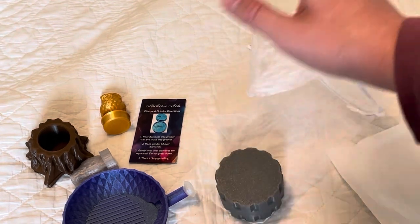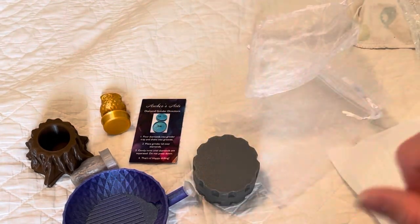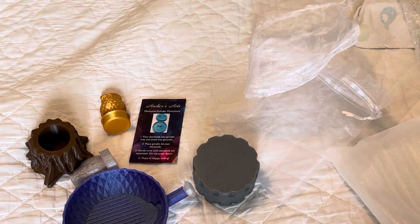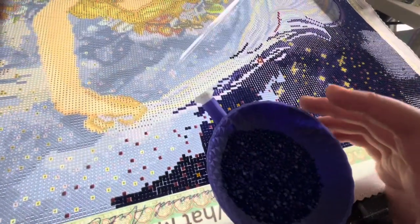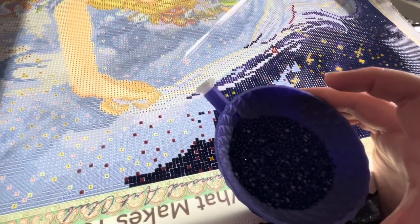I'm actually going to try out every single one of these items right now. I'm working on Gemini and I'm going to use these on that. Hey, it's me again — I wanted to come back and show you what the diamonds look like in this bowl.